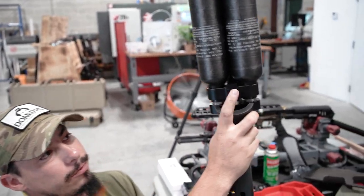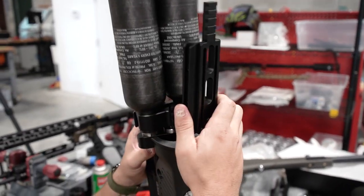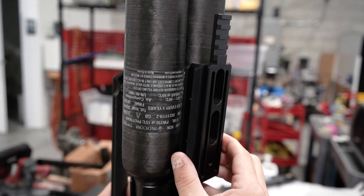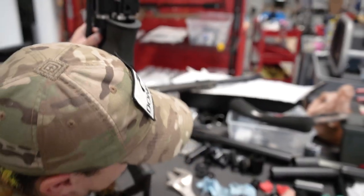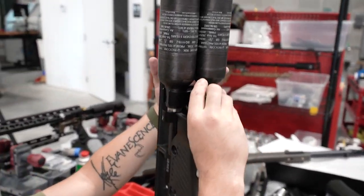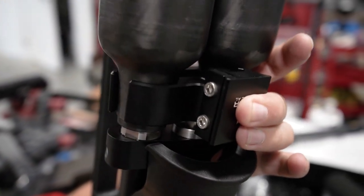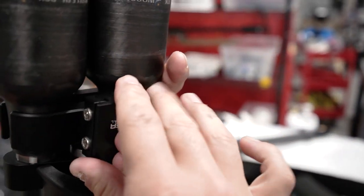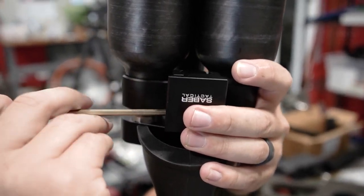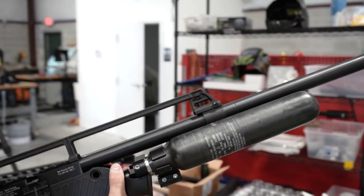There is also a small section of Picatinny rail on the clamp. You can add a small rail accessory, or if you want to mount it onto a tripod, you can use a Picatinny-to-Arca adapter as well. These just go on and tie everything down nicely.